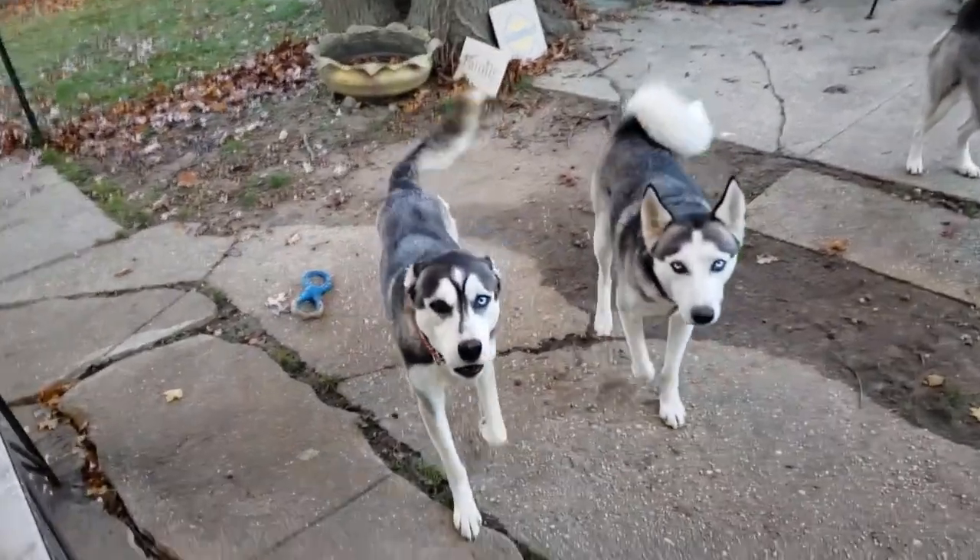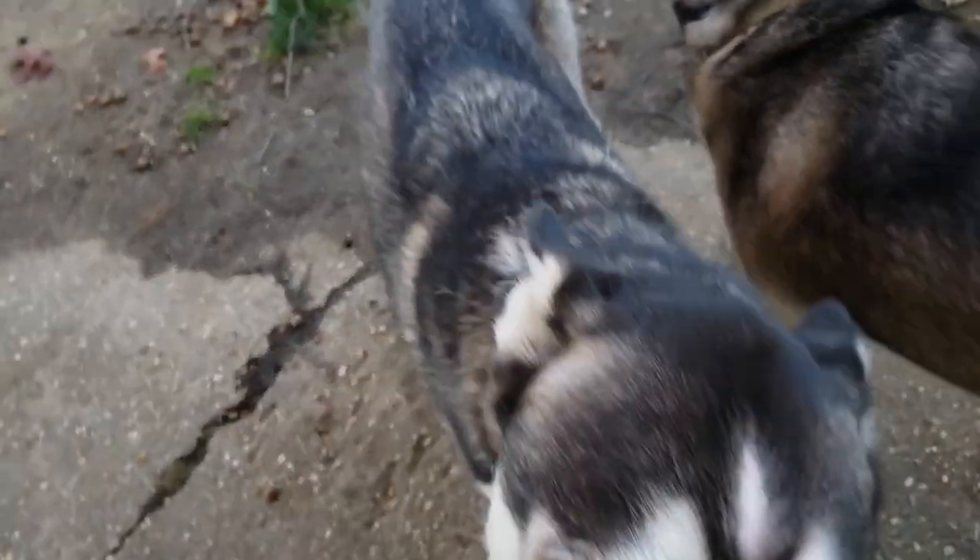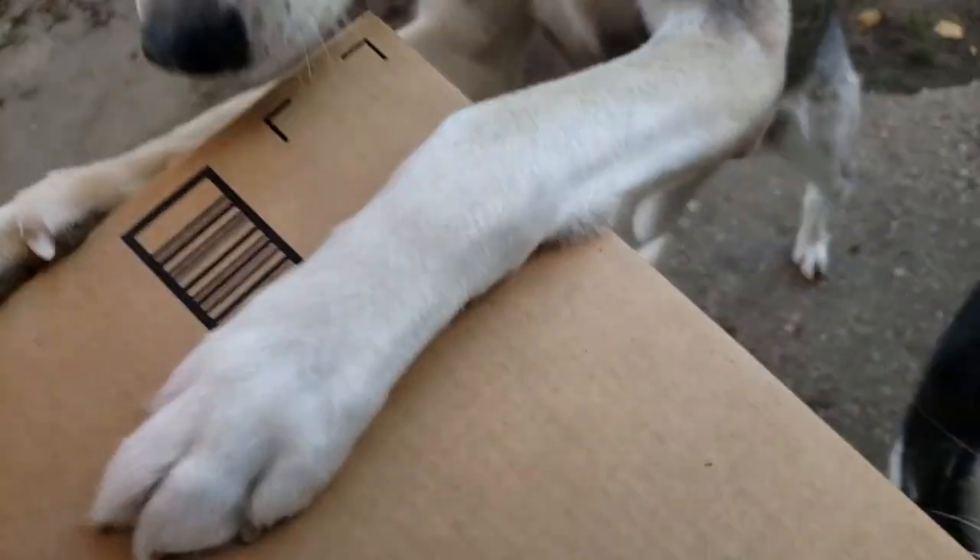Hey bud! What do I got? I got a huge package! Is this for you? Is it for you, Flash? Oh my goodness, is it? Is it yours? Is it yours, Flash? You gonna open it? Yeah? Come here, bud. Come here.